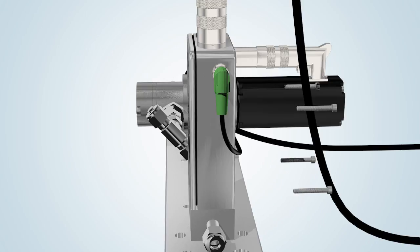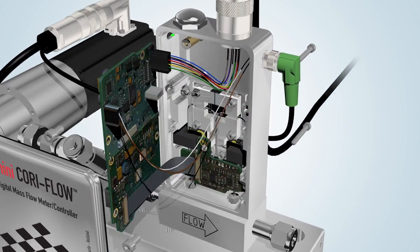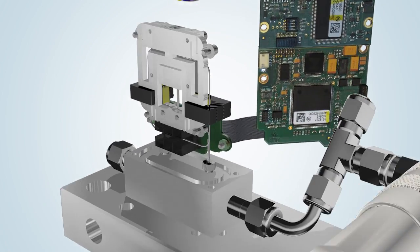Inside the robust Mini CoriFlow housing are the digital electronics, optical sensor, and sensor tube. The internal diameter of the sensor ranges from 0.25 mm to 3.1 mm.